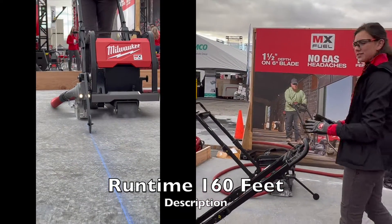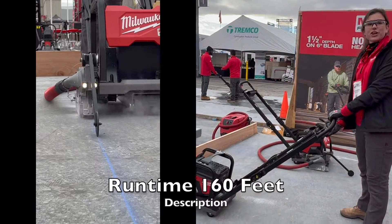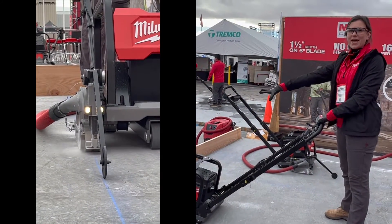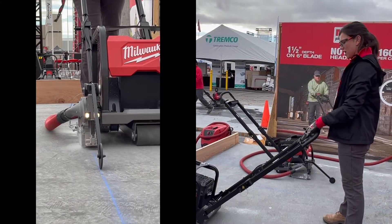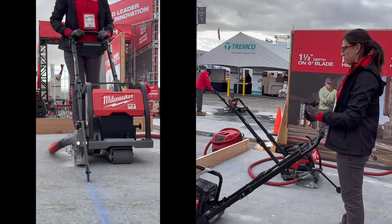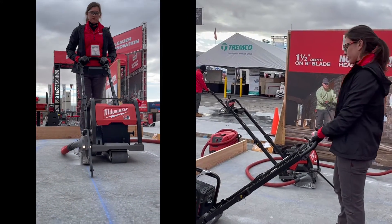Everything you need to operate the saw is at the touch of your fingertips. No need to worry about moving the guide arm by hand down below while the blade is moving — everything you need from turning the blade on and operating the saw is right at your fingertips.